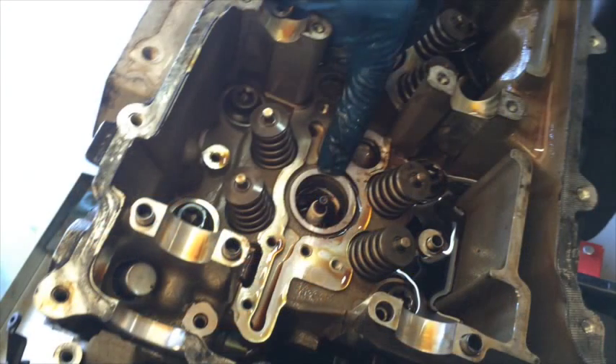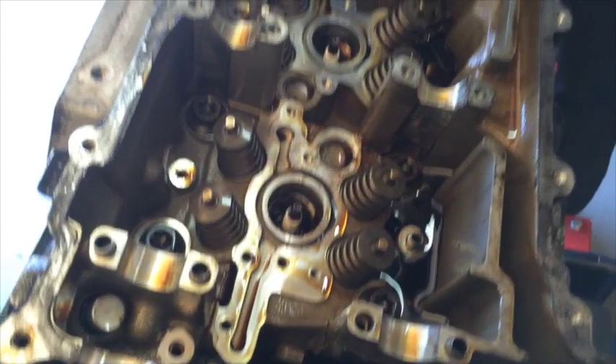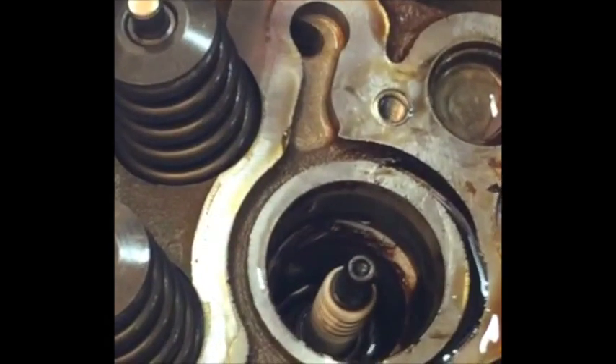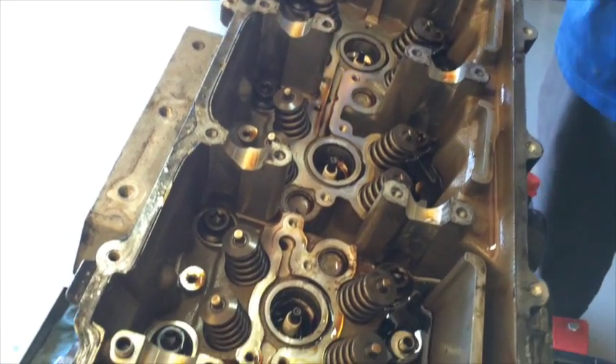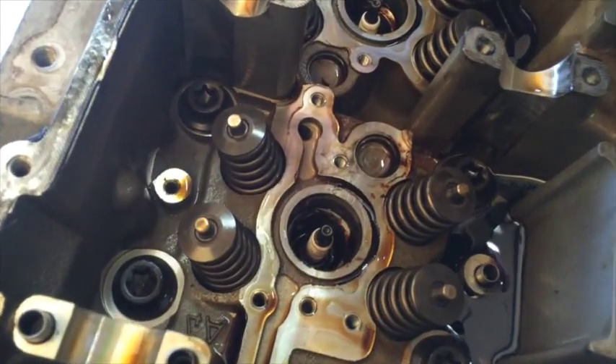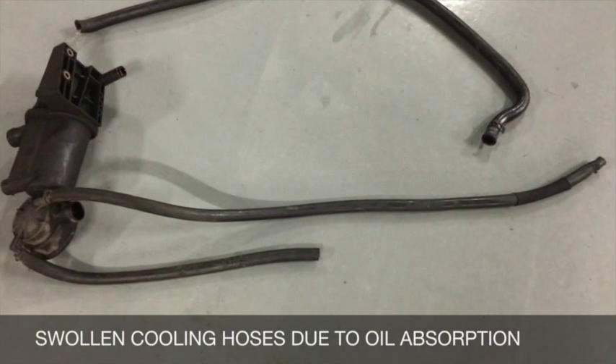In addition to the first crack, I looked further and there are actually two cracks on the same cylinder head — one there, and the other one right there. These cracks are actually pretty big; I was able to see them right away. A lot of times we have to pressure check the head to find out where the cracks are at.